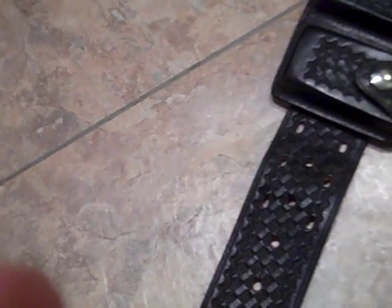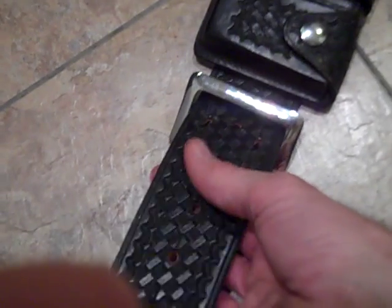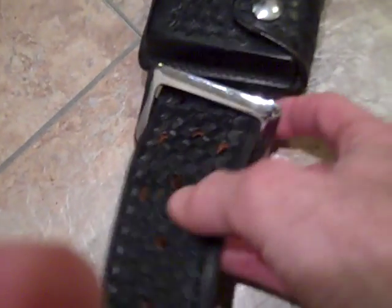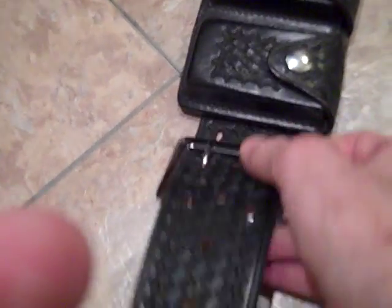Put your accessories on. It's really easy — I'm doing this with one hand since I'm holding the camera. You put it back in, work the teeth back in the holes, and thread the buckle back in.